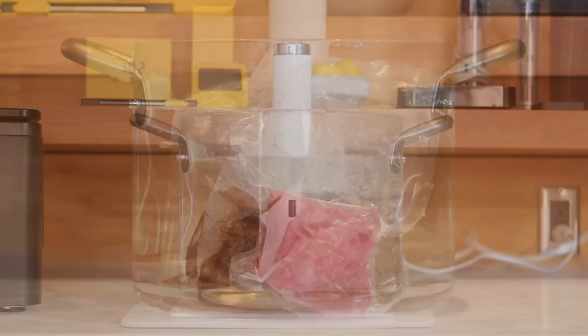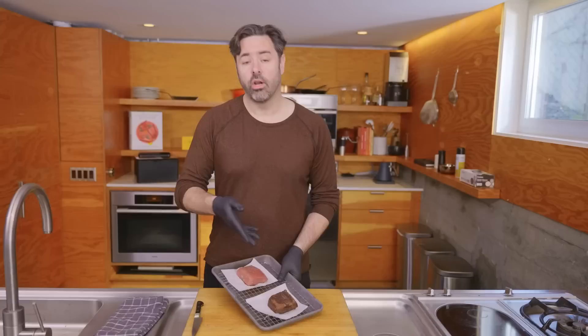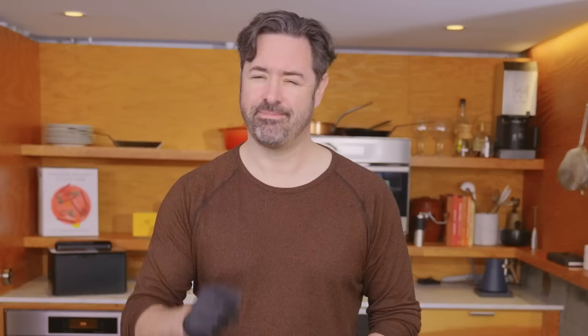But now let's find out if the crust on this steak does hold in some of the juices while it cooks. The steak that was seared and then cooked sous-vide lost about 11% of its starting weight during the searing process and then another 10% during the sous-vide cooking process, while the steak that was only cooked sous-vide just lost 10% of its starting weight. So the weight of all this evidence — see what I did there — is that searing does nothing to seal in the juices. Myth busted. Or is it?